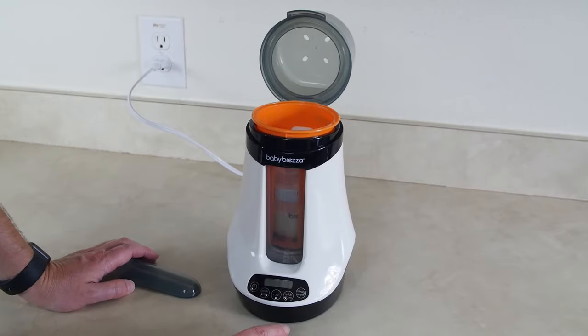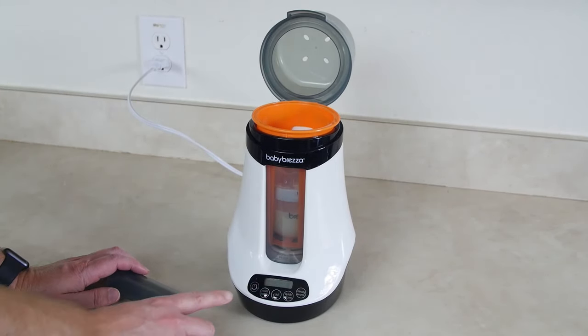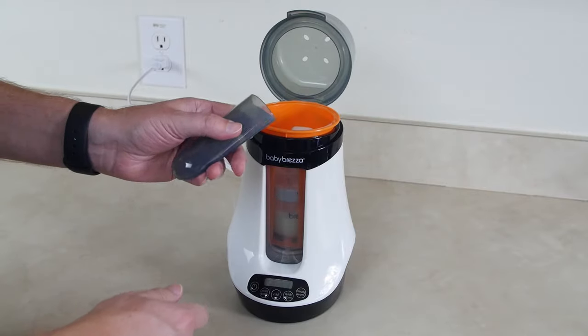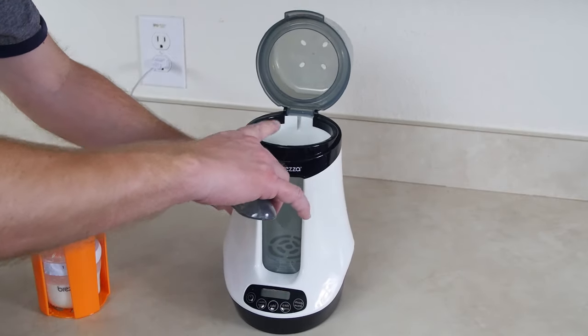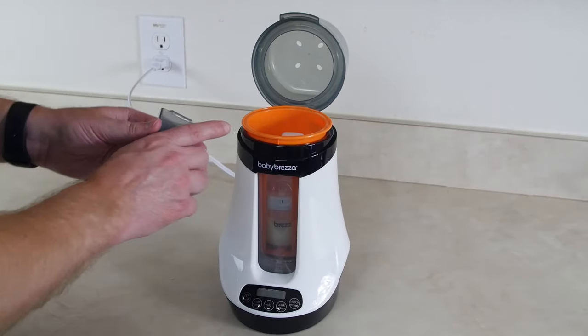We're gonna start off with the quick warm. With the quick warm there is a quick warm fill line and we do not want to exceed that line. I'm adding water using the measuring cup, which is designed for the quick fill line, and it fills it right up to there. Pouring it in — wow, that's impressive how accurate that little measuring cup was.